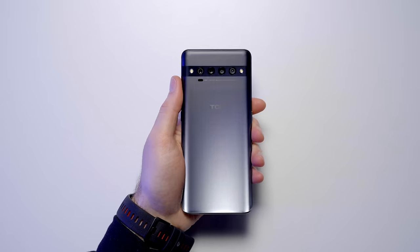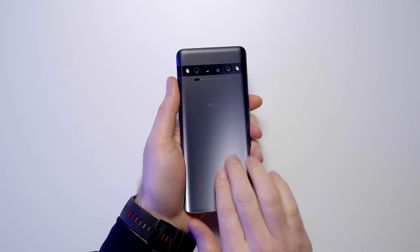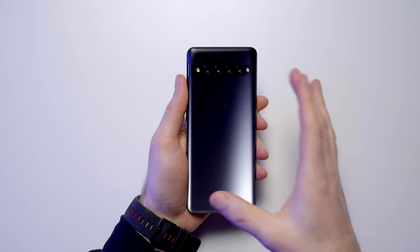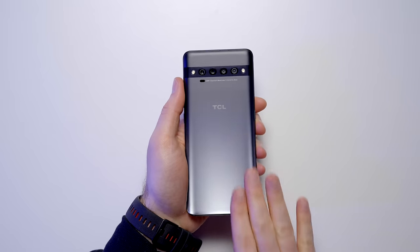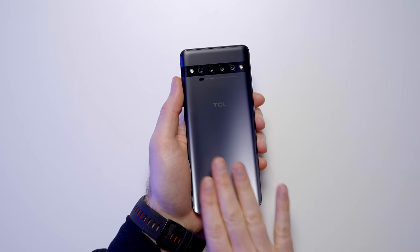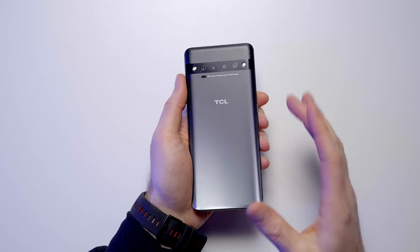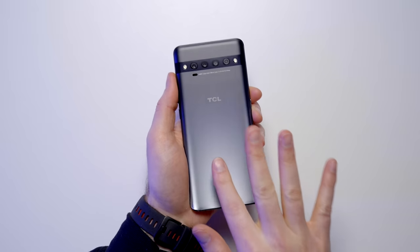Look at the shimmer on the back. It's a matte finish, but it's not a matte finish that's dull because of the way it reflects light. It's like a polished, buffed-out, kind of sandblasted type of approach here. And yes, it can resist fingerprints, as you can see.